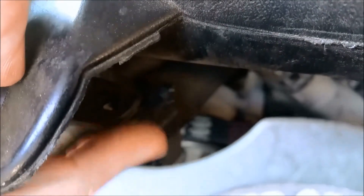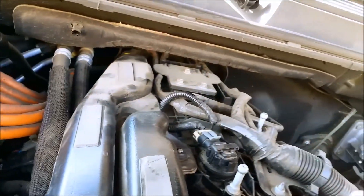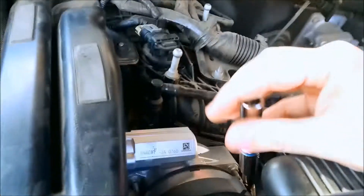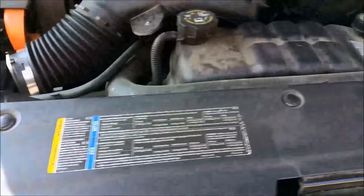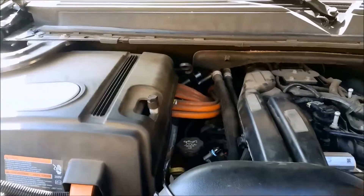I don't know if you can see it right there. That disconnect — I disconnected it in advance. It's a real pain, it might break. Use your eight millimeter right here. You just wiggle this out of place. There's a stopper right here and right there.